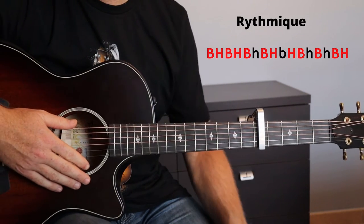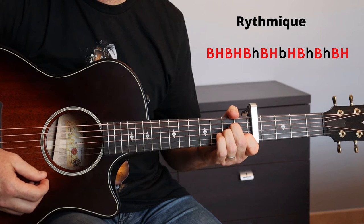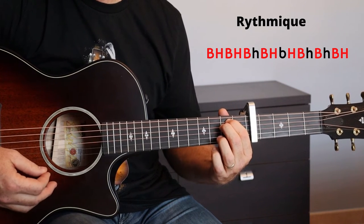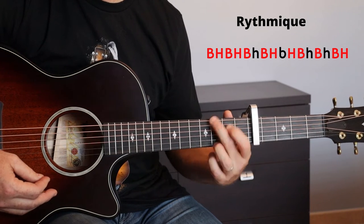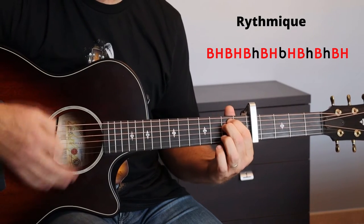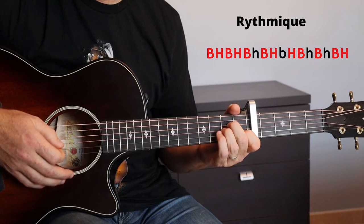This first verse will be followed by a pre-chorus. The progression of the chords for the pre-chorus will be the following: one measure of La minor, one measure of Sol, one measure of Mi minor, one measure of Sol, one measure of Mi minor.